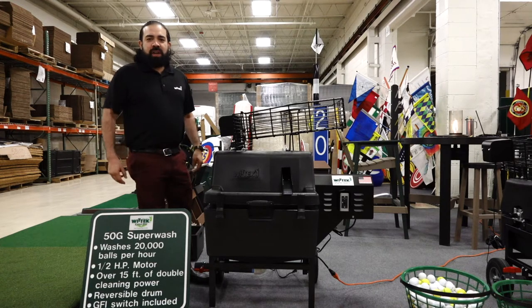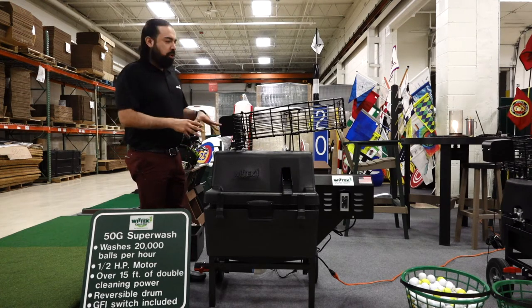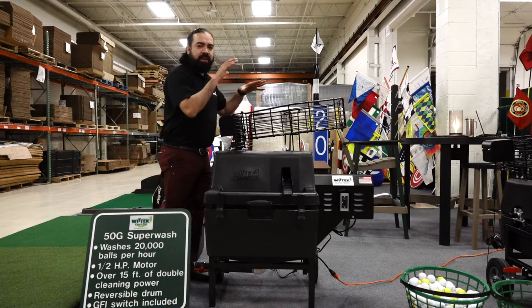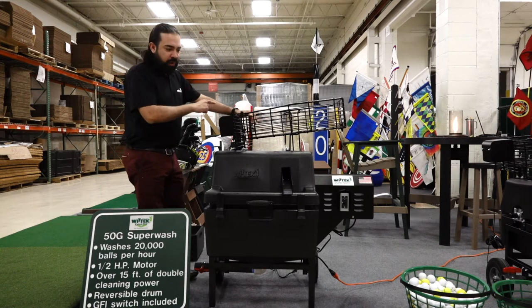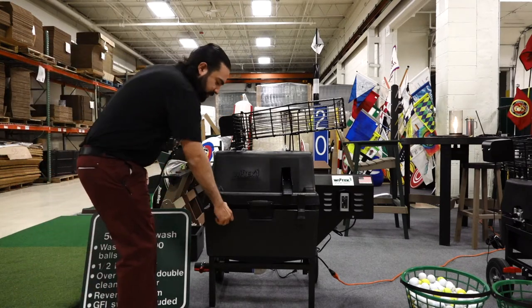Welcome to Wittig Golf Headquarters. We're bringing the shows to you this year, and today I'm going to talk about a premier ball washer — the 50G Superwash Ball Washer. This is our best selling washer. First, we have a 600-ball hopper on the top. It runs through 16 feet of track with double cleaning. Let me get in front of this and explain a little bit about the ball washer.